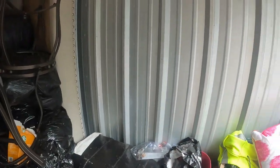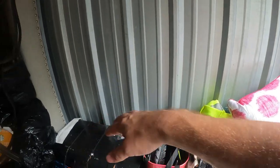Alright, we can almost get to the trunk. We really just need to move some of this stuff so we can get the trunk out.